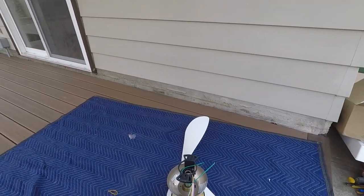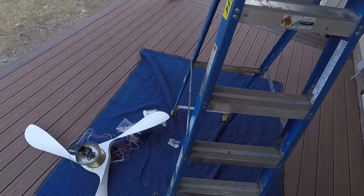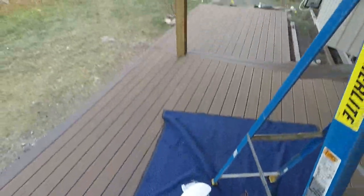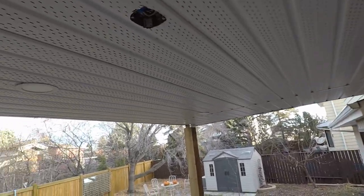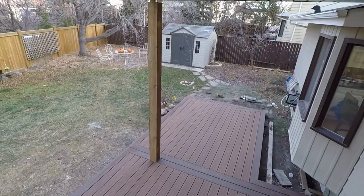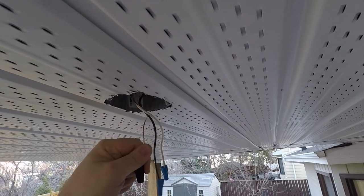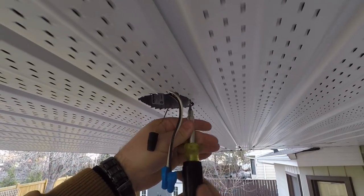Next up I'm going to get my ladder set up and we're going to install this. Next up is installation. What you need first is your bracket and a screwdriver — we use Robertson up here in the great white north. First thing, we'll move our wires and loosen off our screws.